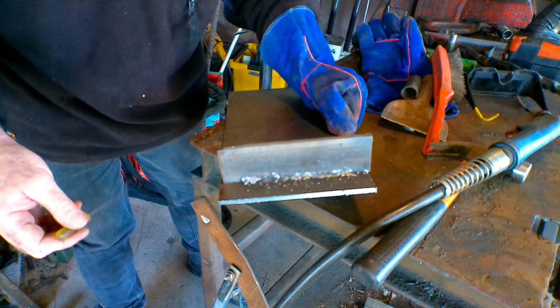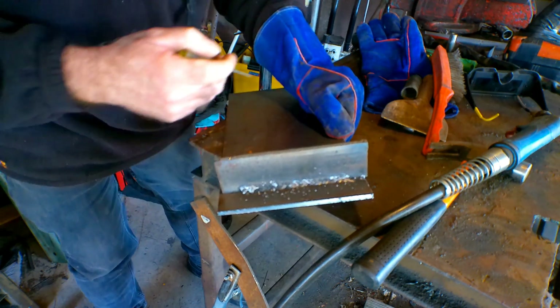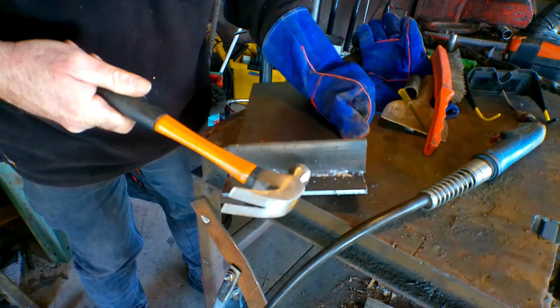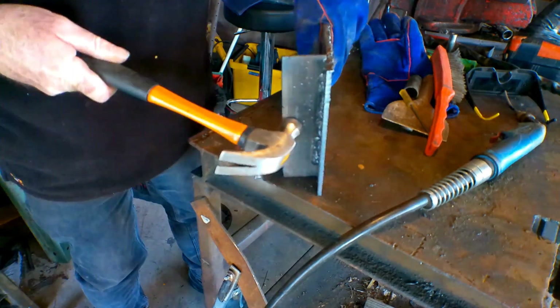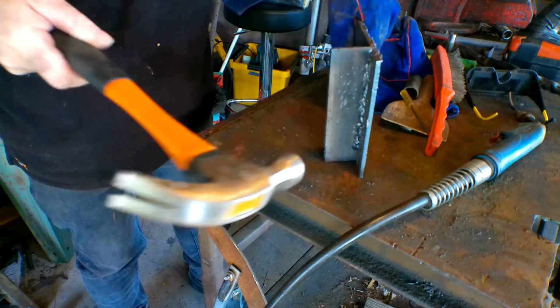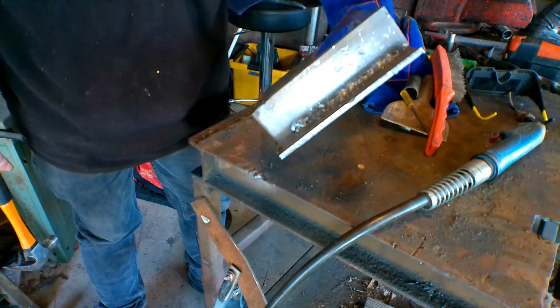What do you reckon? I don't think I'm going to go into business doing this, but it works, it obviously works. Let's see if I can smash it off. Well, that certainly surprised the living hell out of me. Looks like you can arc weld with a MIG welder — what the hell did I know?